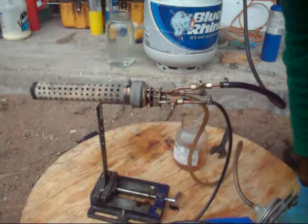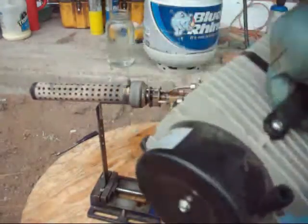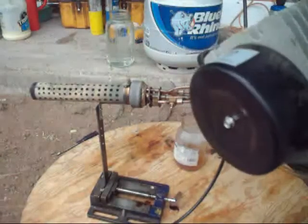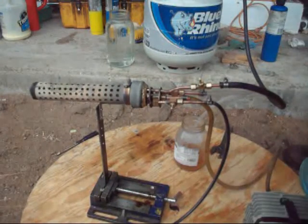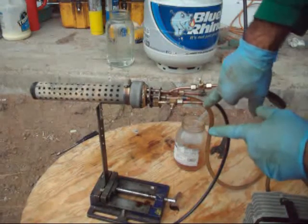The air pump is this little compressor — check this out. It burns about, uses about 60 watts of power. A little bit more. Now I'm going to turn on the oil.